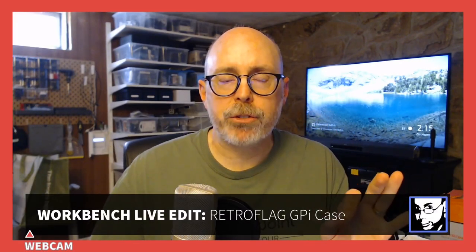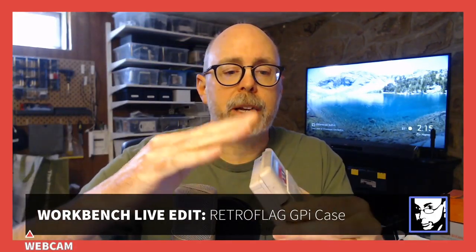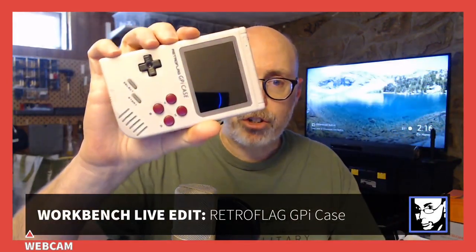Welcome to the Workbench live edit. Yesterday I had a chance to put this together — this is the GPI case where you use a Raspberry Pi Zero W. You insert that into this little cartridge, plug it into this device, and you have a handheld gaming device. That was about a two-hour retro project on the workbench, consolidated down to getting to a first startup in about 30 minutes.